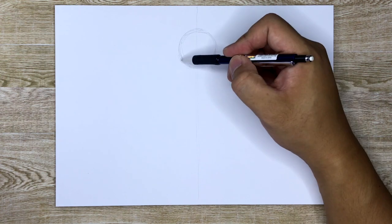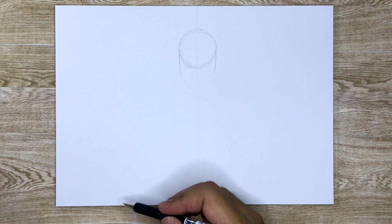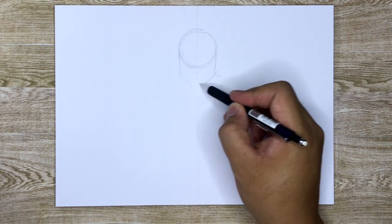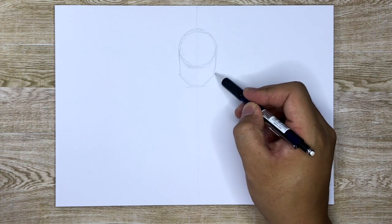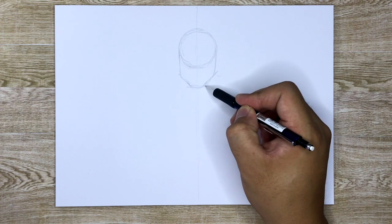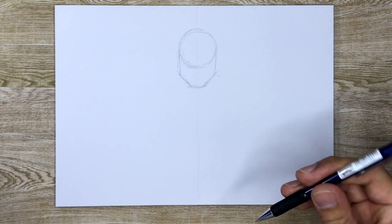Circle right there. What I'm going to do is draw two lines going down, then draw the jawline. The chin is pretty flat, I would say. That chin is going to stick out a little bit further later on, so we'll figure that out. So there's the head for our Wolverine.